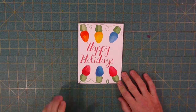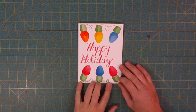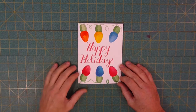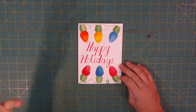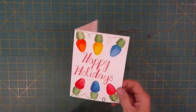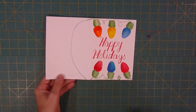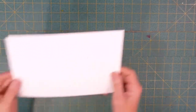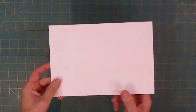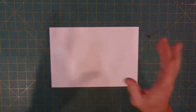Hey there, welcome back to the studio. Today we're going to work on our holiday cards. Here is one I'm making for my friends and family this holiday season. It's got some holiday lights with a line that attaches them and it says happy holidays in the center. I went all the way around the back with the string. This is what I'm going to show you how to do. Here's my cardstock — it's already pre-bent.